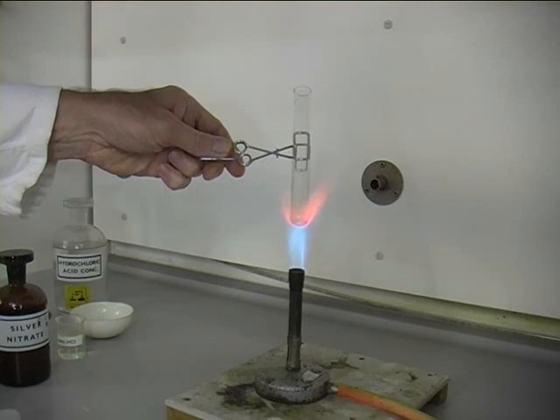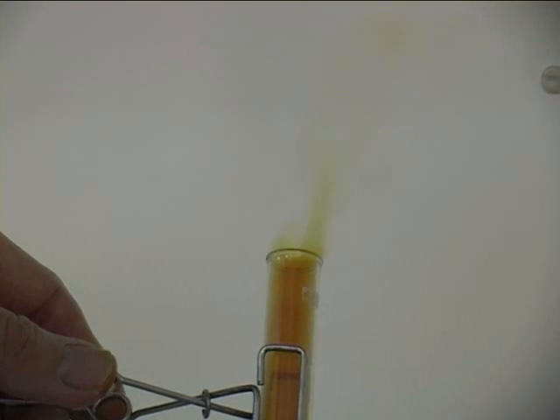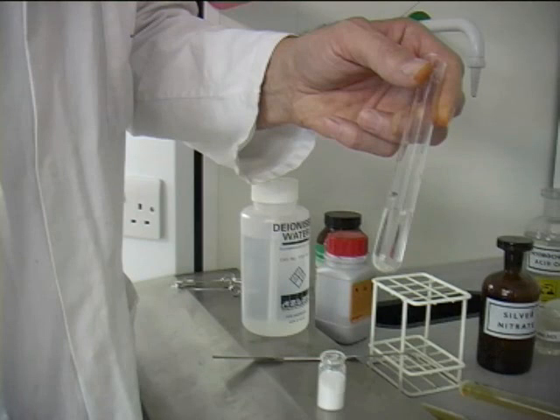A small amount of sample on the end of a micro spatula is enough for each test. And finally, is the compound soluble in water?